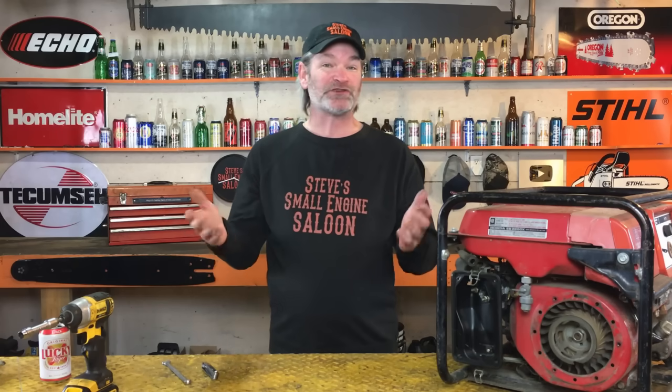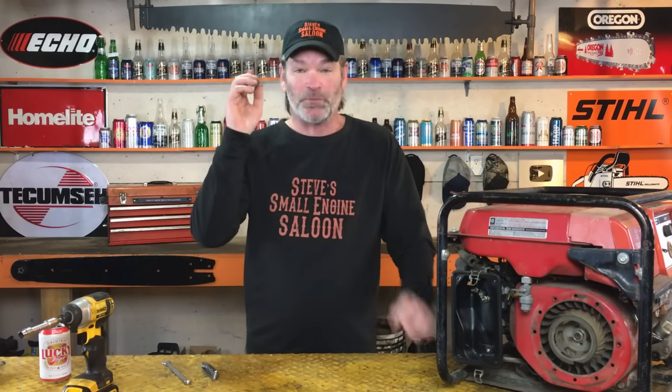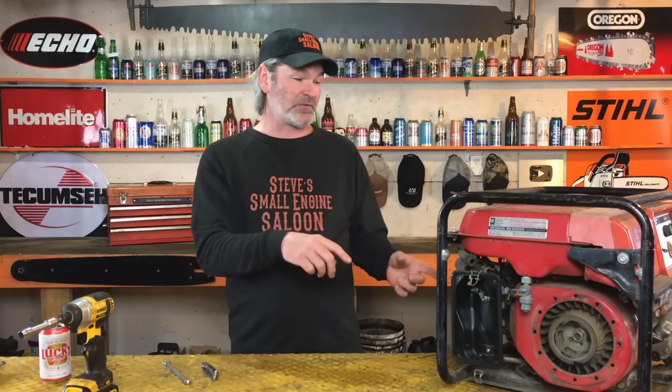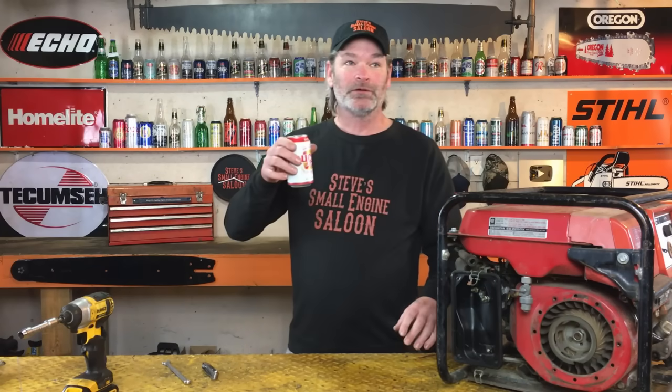I thought to myself — a 20-year veteran small engine mechanic didn't know that. Maybe some of you out there didn't know that either, so I thought this was a really important video to share. Share it with some of your friends too — a lot of people don't know this. Leave a comment below, subscribe to the channel, and give me a thumbs up. I'm really just trying to save you guys some money — and on this one, save you from some frustration too. Click on the next video — till next time, Steve out.